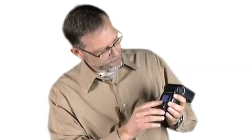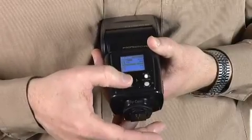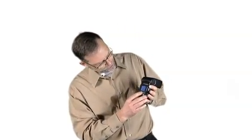Simply go down to group A — in this case we're setting it for TTL. In group B we have it set for TTL as well, and you can control the output of your remote flashes here simply by scrolling across and adjusting that output.